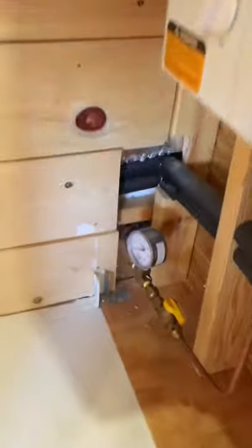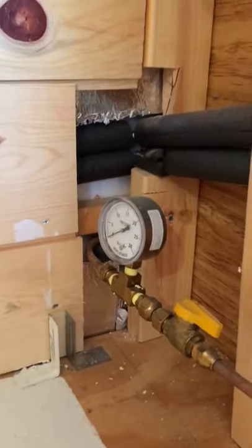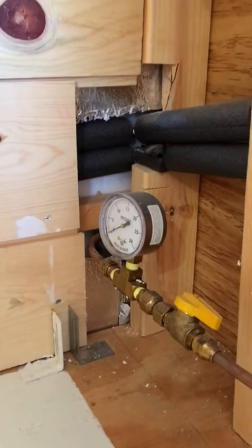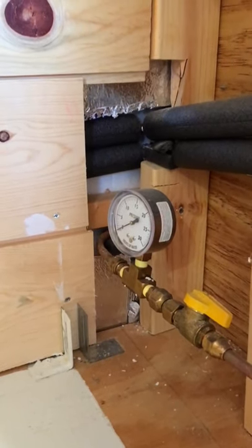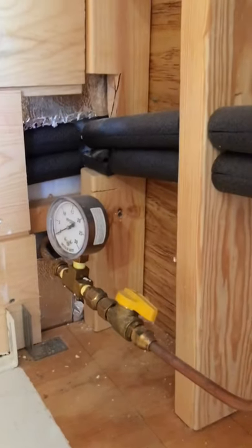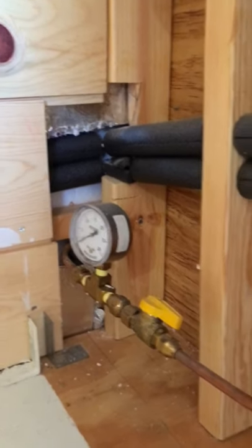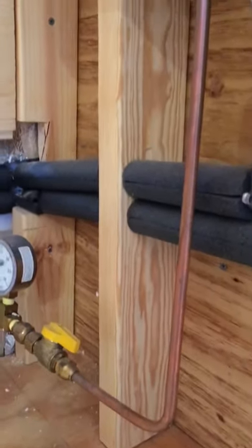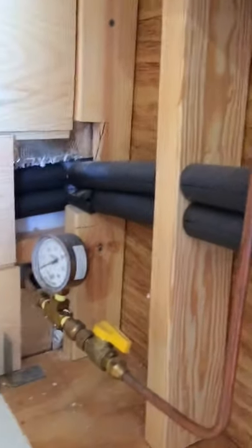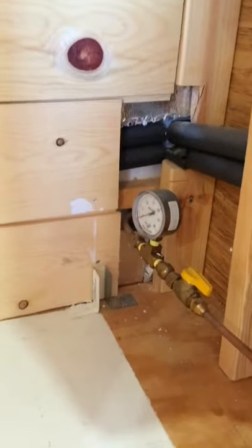The plan is to take off that propane pressure gauge and add a T into where that gauge is. That way I can keep the gauge and connect that 20-foot hose to the heater without having to cut into any of the existing line. This line is in the back of our bus in the utility closet area and it just goes up to our water heater.